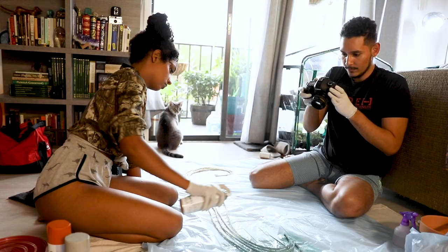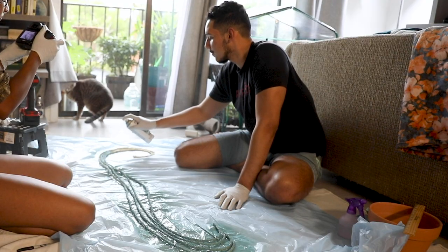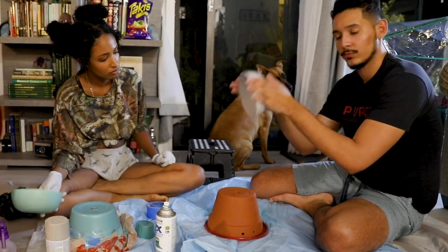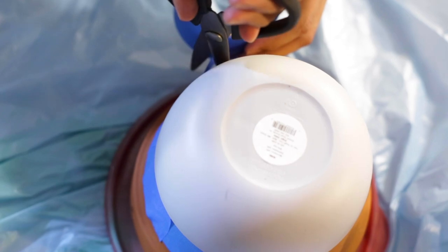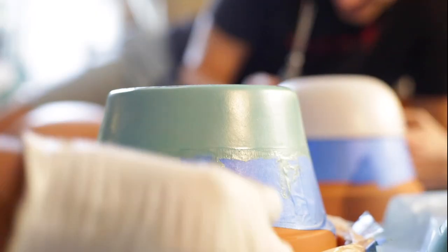If you're spray painting inside, make sure to keep the area ventilated by opening any possible windows or doors. We got these bowls at Target for $0.70 and we're going to use them as our guide. Use painter's tape to create a line for your design. We use strips of tape instead of one piece because it's easier to keep it even on a curved surface.